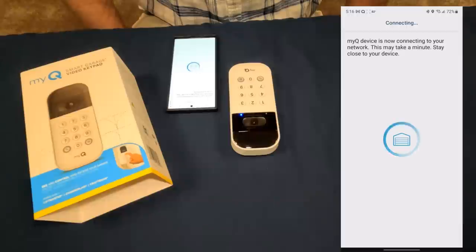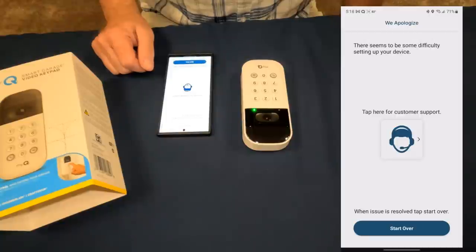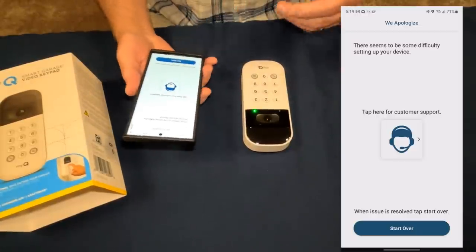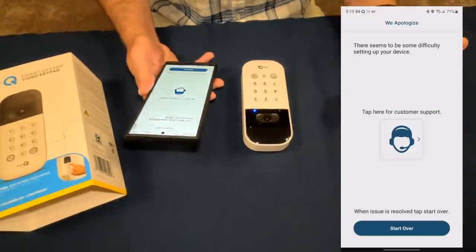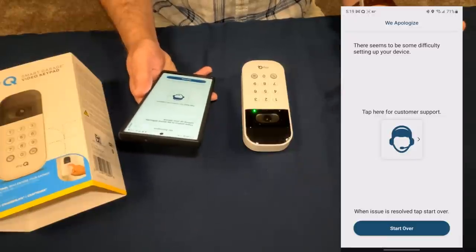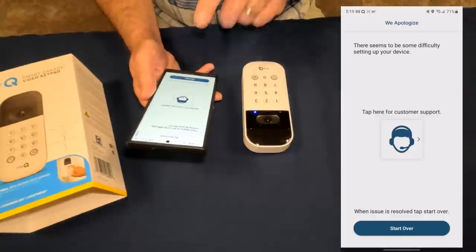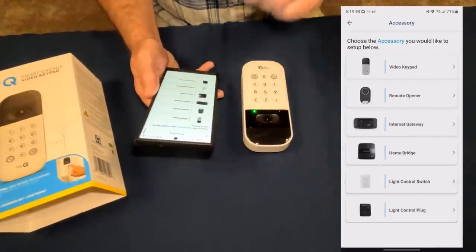I know I have strong Wi-Fi up here in my office — I have my computers and all kinds of stuff here so the signal is good. But then the app said there were some difficulties and told me to start over. I'm kind of glad this happened on camera because this is one of those things with smart home technology — it usually works great once you're set up, but there are little hiccups. Let's click start over.